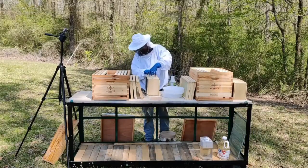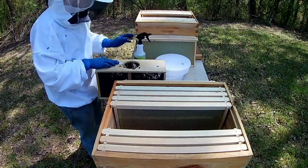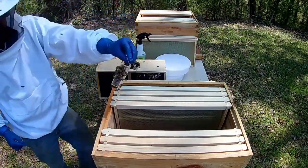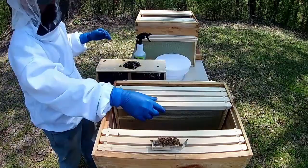The first thing I tried to emulate is spraying down the bees with some sugar water. I might have soaked them a little too much, but I just wanted to be careful — I didn't want them all swarming out on me right off the bat.